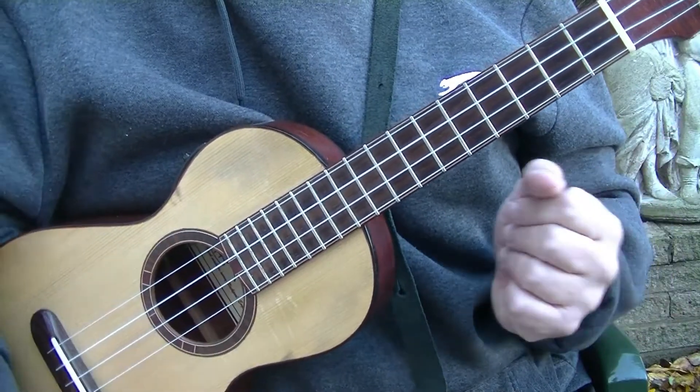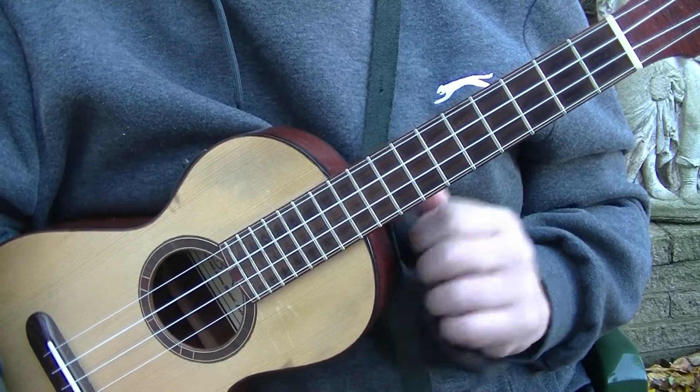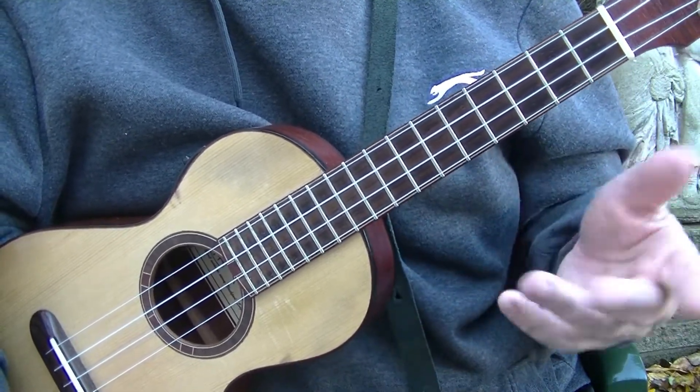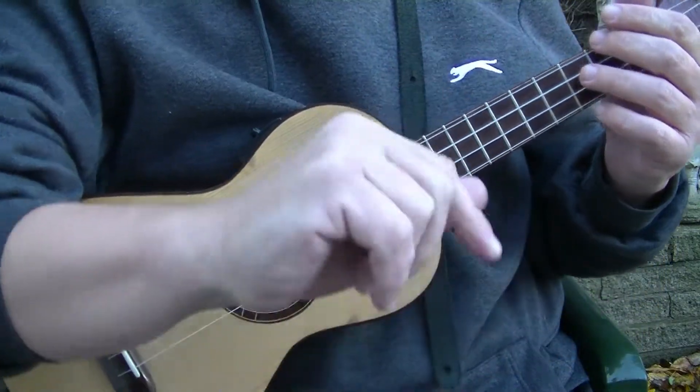In this video we are covering George Formby's strumming technique when he was singing. It doesn't matter what tuning you have — A, D, F, B, G, C, E, A — or what chord you are using. This video is all about the right hand. So let's get started.